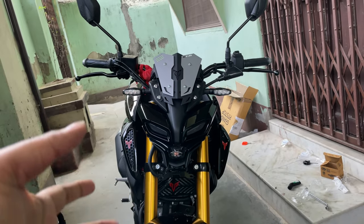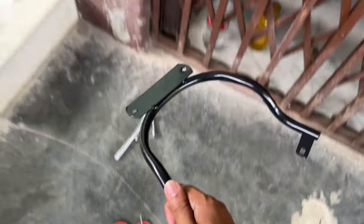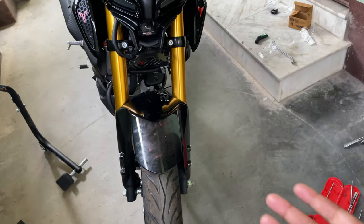Now for the final modification — the number plate holder. I will put it on the front wheel. You can see the mud guard here. There are two screws here and I will fit it in beast-fit style.